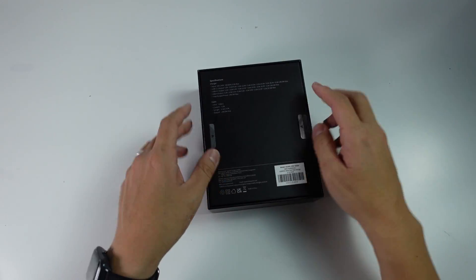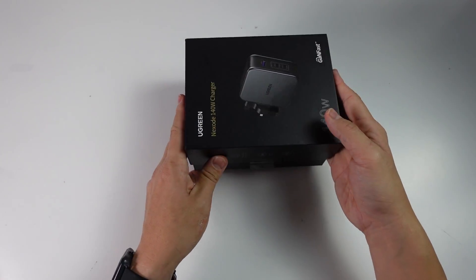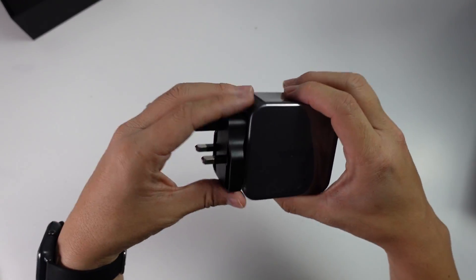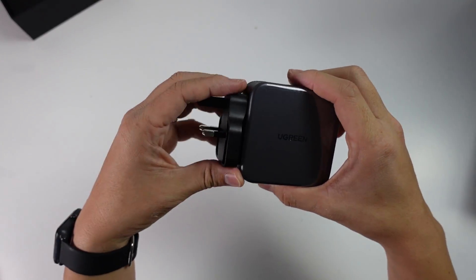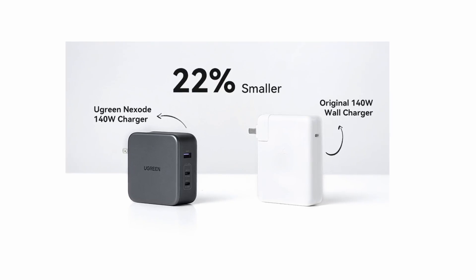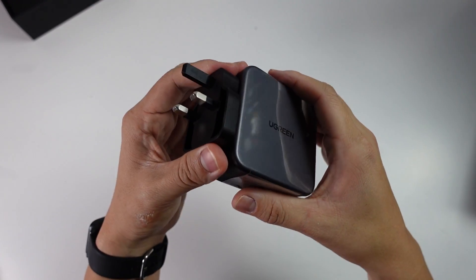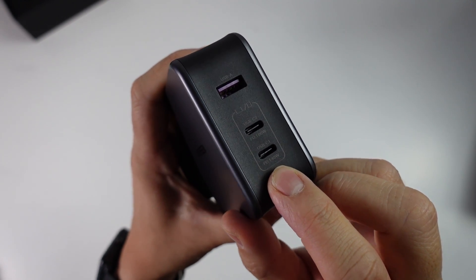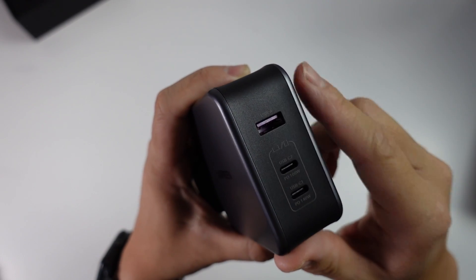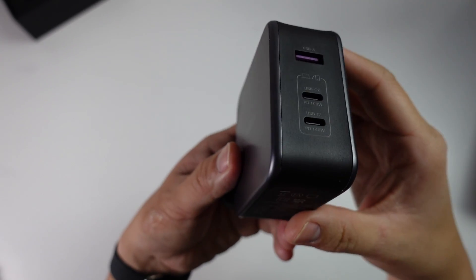Now we're going to unbox this — pulling back the tabs on the side and flipping it over. The device comes with the UK plug already attached, which is a relief as there's no additional cabling needed and it's fairly compact, though not as compact as the US version. At the bottom we have USB-C 1 delivering Power Delivery at 140W, USB-C 2 at 100W, and a USB-A port — three ports in total, which is plenty to charge three different devices at once.